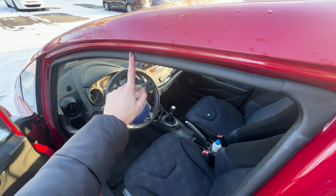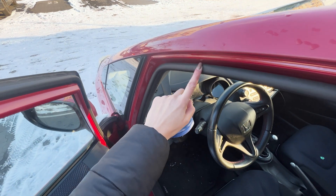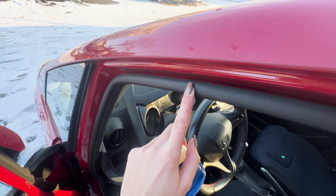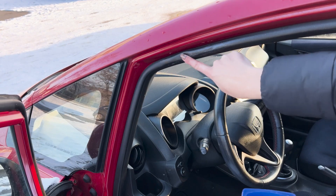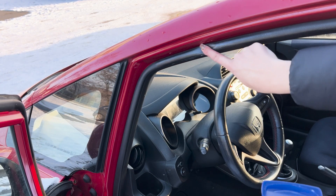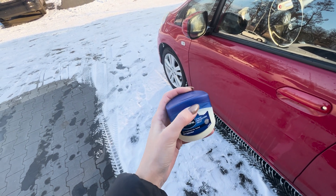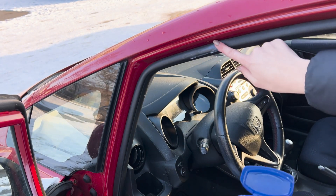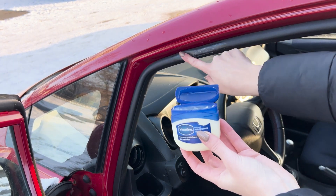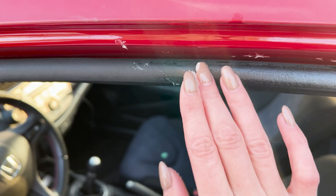Are you having trouble with your car doors freezing? This trick will solve it in seconds. During winter, door seals can stiffen, stick, or even crack, and the plastic parts can be damaged in sub-zero temperatures. That's why, in the early days of winter, it's essential to lubricate them. You can use regular cosmetic Vaseline for this task. Apply the product to your finger and lubricate the seals with it — this will make them firm and resistant to frost. Make sure to thoroughly apply the Vaseline to the seals on the doors as well.